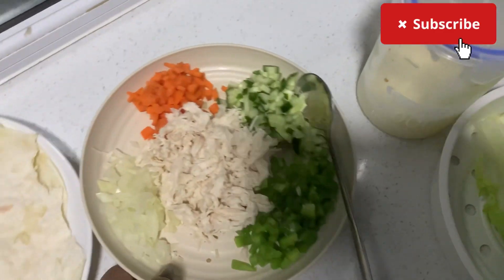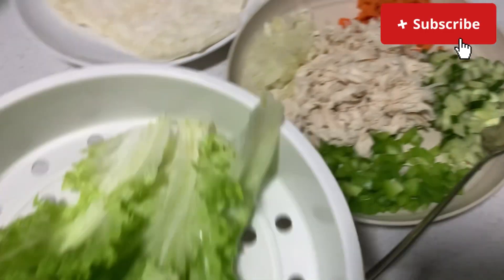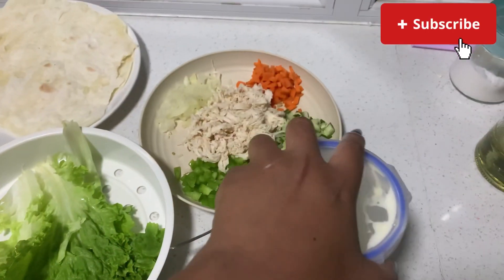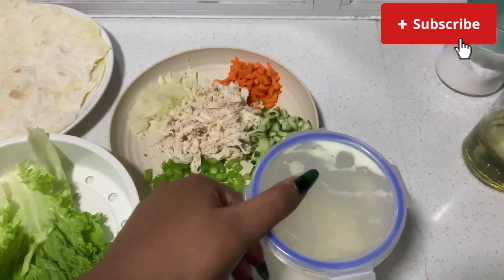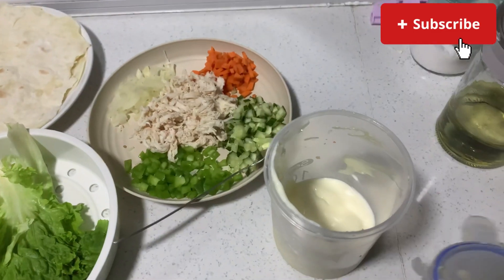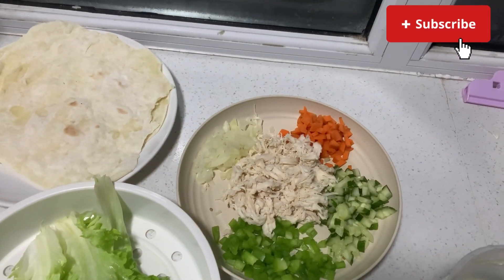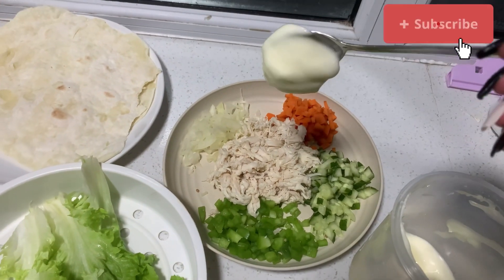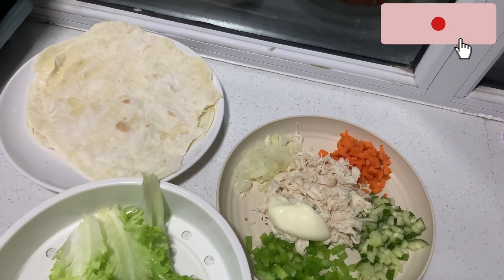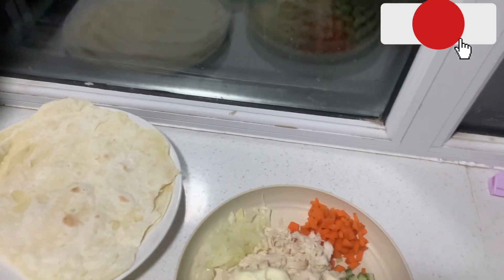Now we're going to take that dish and mix the chicken mayo. I'm going to use lettuce to garnish. This is my salad cream mayonnaise — the sweetened one. I normally put two or three tablespoons but I like a lot, so I put about three tablespoons. Then I just went off and mixed everything off camera.